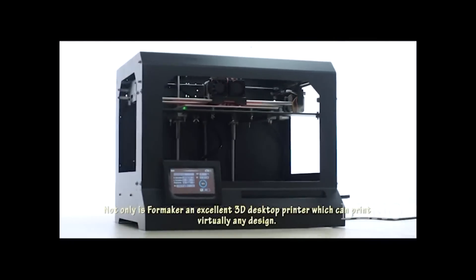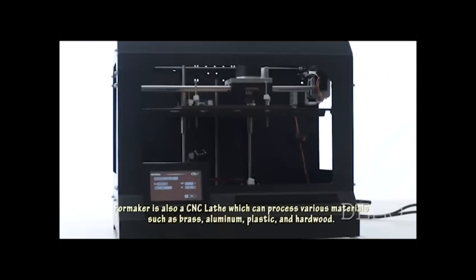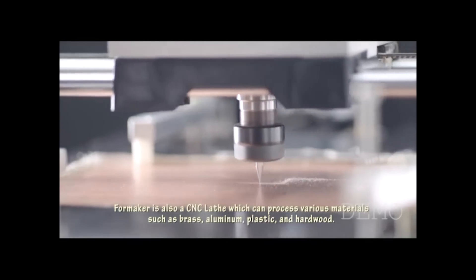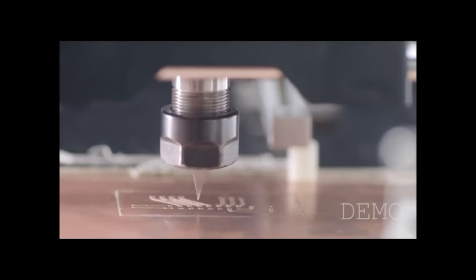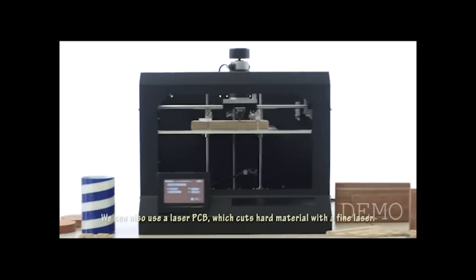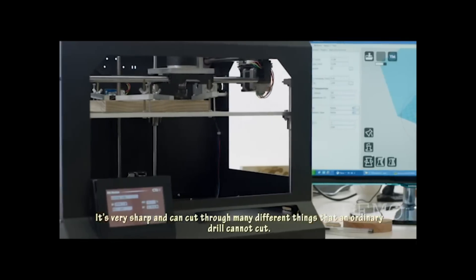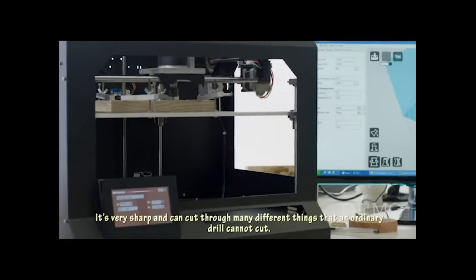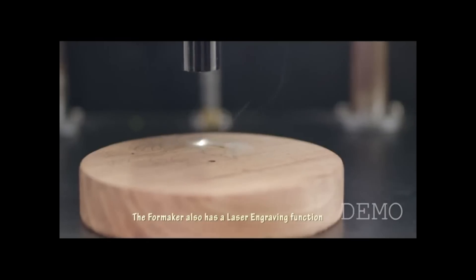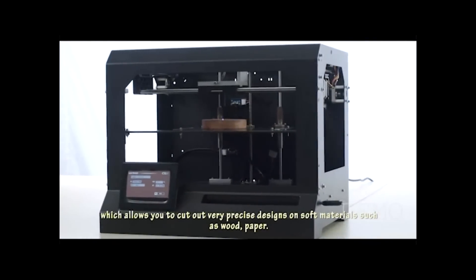Not only is Foam Maker an excellent 3D desktop printer which can print virtually any design, Foam Maker is also a CNC lathe which can process various materials such as brass, aluminum, plastic, and hardware. You can also use a laser PCB which cuts hard material with a fine laser — very sharp and can cut through many different things that an ordinary drill cannot. The Foam Maker also has a laser engraving function which allows you to cut out very precise designs on soft materials such as wood and paper.